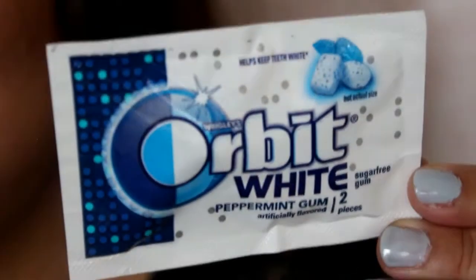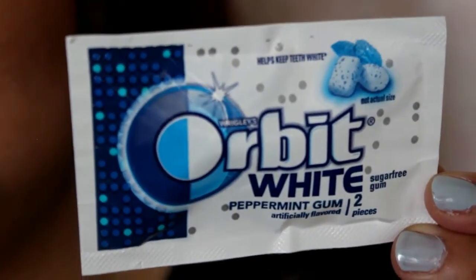The next thing I got in here is some gum — Orbit White peppermint gum. There are two pieces in here and it's sugar free. Can always use gum.